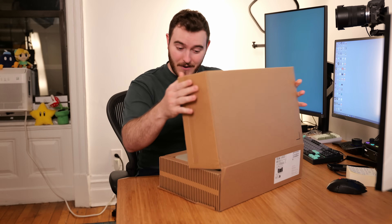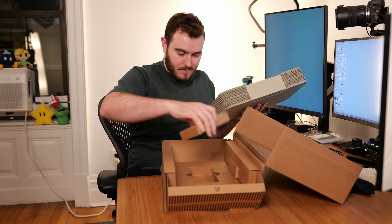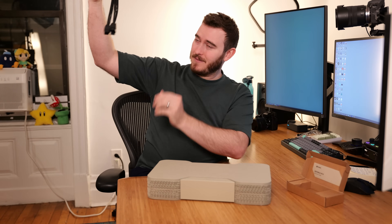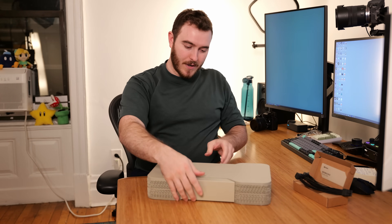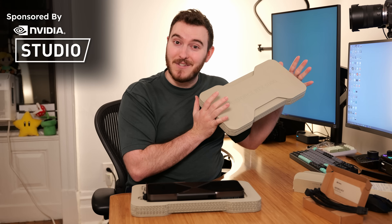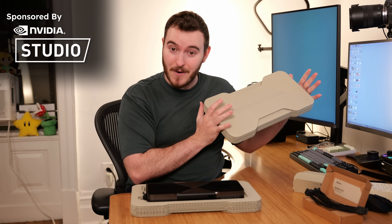It is that time. The new cards are here and we're gonna take a look. Power cable with lots of little stringy bits, documentation quick start, and of course the main event: the NVIDIA GeForce RTX 5090 Founders Edition.